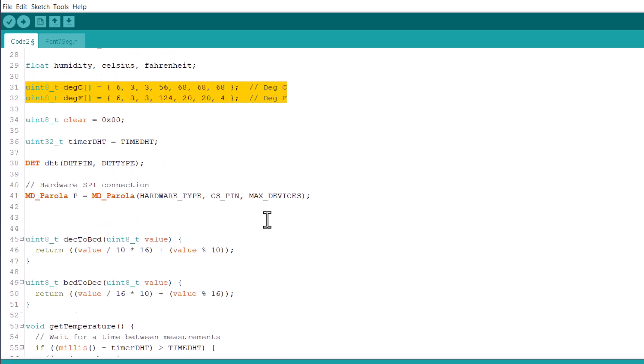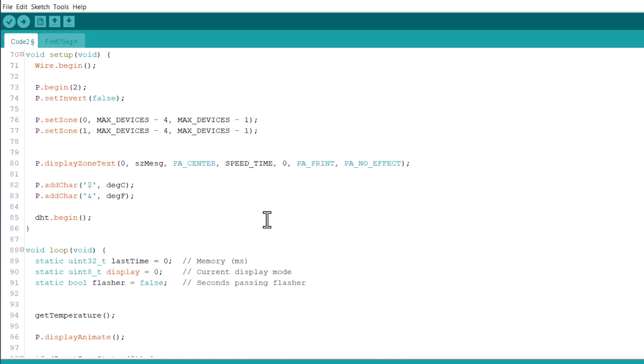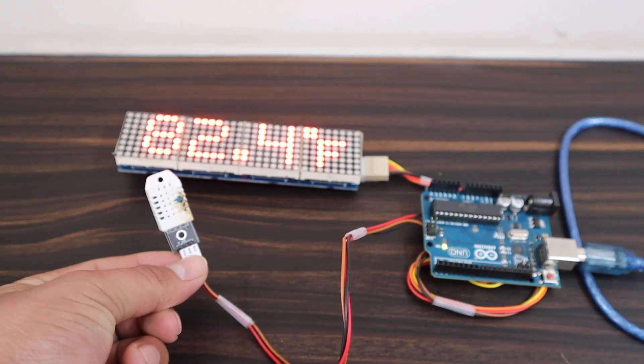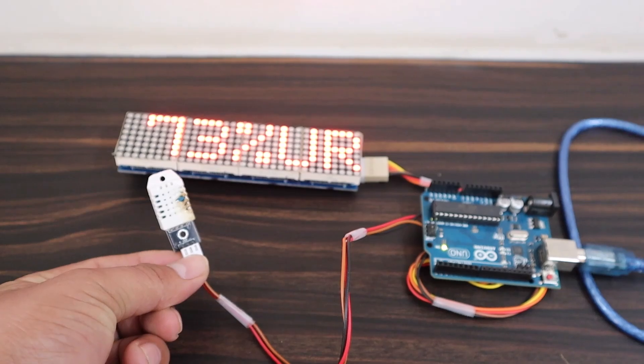Upload this code now. After uploading, let's check the results. It is displaying the room temperature and humidity value. The scrolling effect is so good.